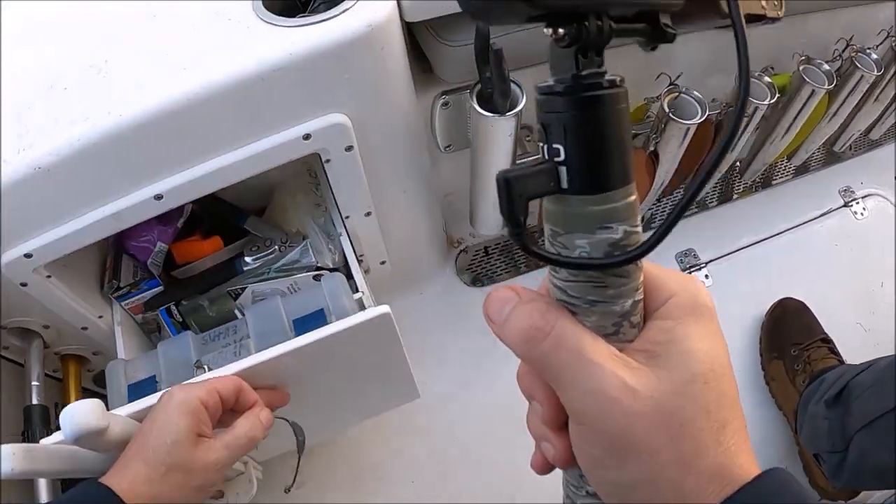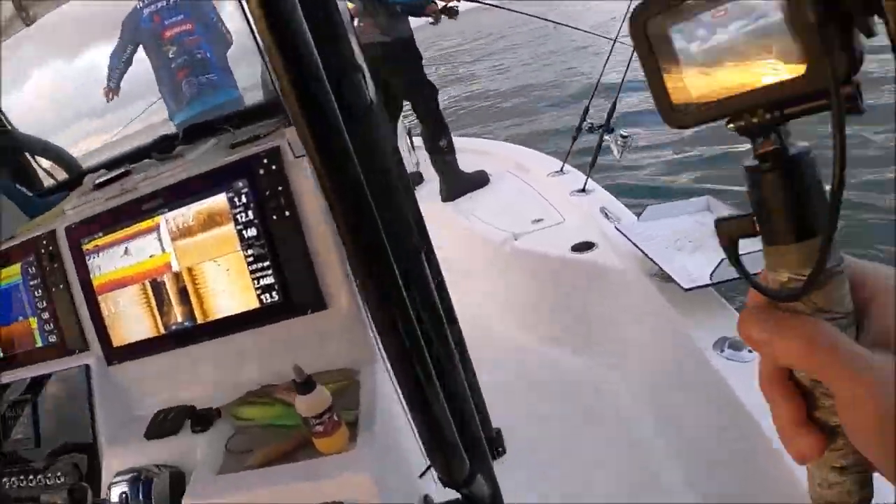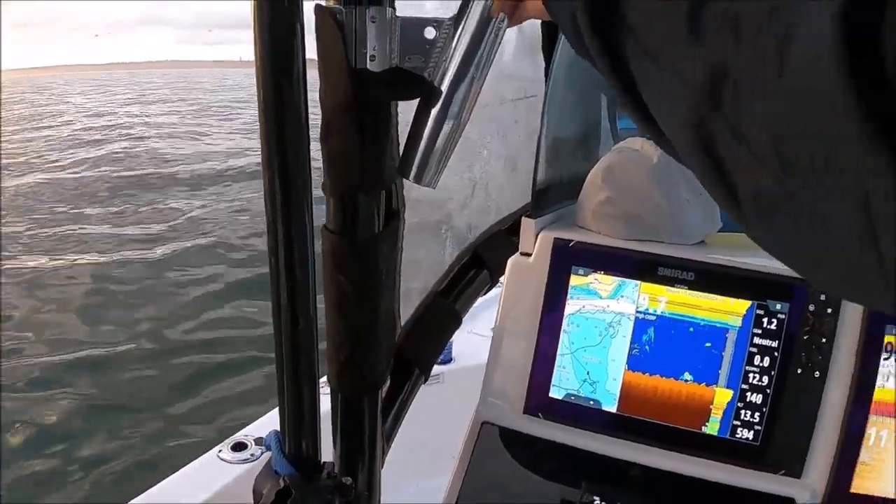They rigged up the BKD. Mike grabbed it. Dude, they're popping over here. Let me know when you're hooked up. How is nobody hooked up?